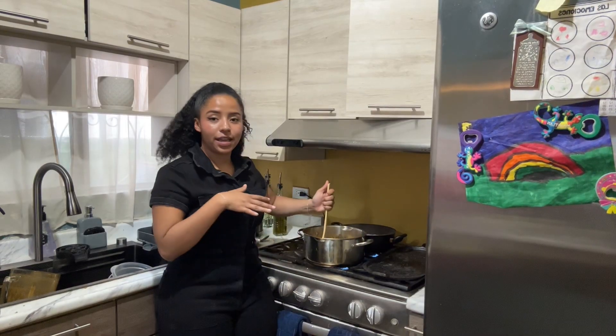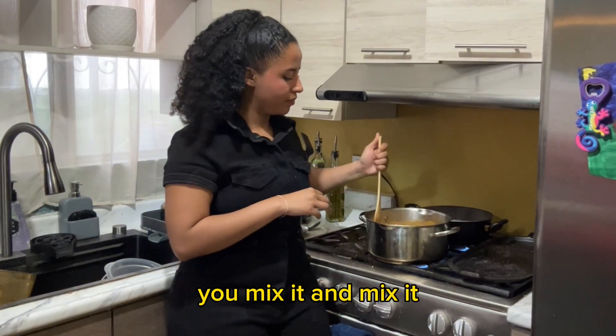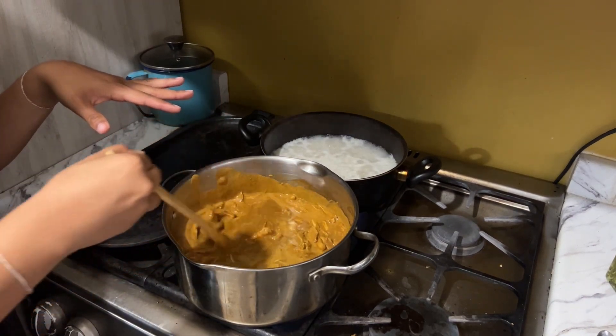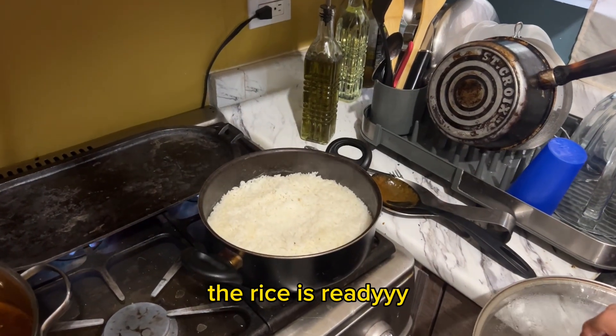Once you've blended the water with the mole, you're going to pour it into the pan where you were searing the chicken, and then give it a good mix — lo mezclas, lo mezclas. This is how it should look if you're doing everything right — así se debería ver. Muy bonito, muy sexy! The rice is ready — ya está listo el arroz. Yummy!